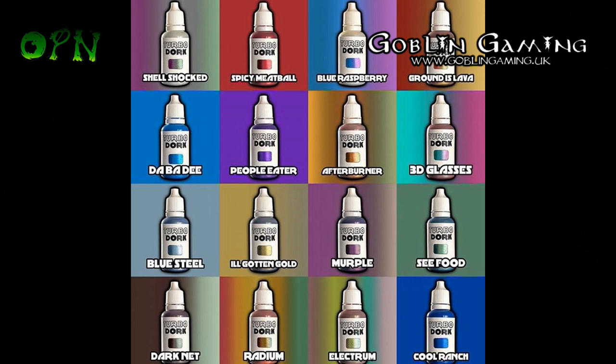Also, a new company on the block is Turbo Dork, and they've got a fantastic range of metallic paints that I'll be reviewing shortly on my channel. I'll put a link in the description box to their web store, and you can check out their paints — I'm really looking forward to testing out their metallics.